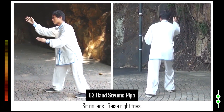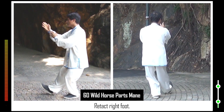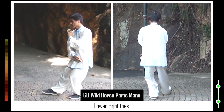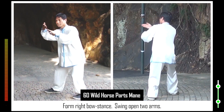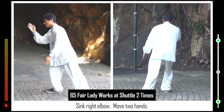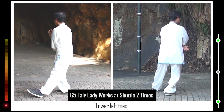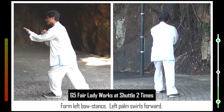63. Sit on legs. Raise right toes. 64. Retract right foot. Move two hands. Lower right toes. Open right foot. Form right bow stance. Swing open two arms. 65. Sink right elbow. Move two hands. Left toes turn clockwise. Right heel turns clockwise. Left foot steps up. Raise left toes. Lower left toes. Form left bow stance. Left palm swirls forward.